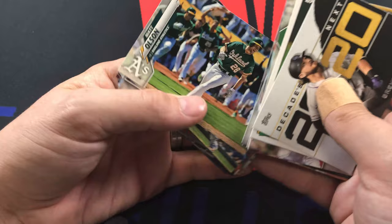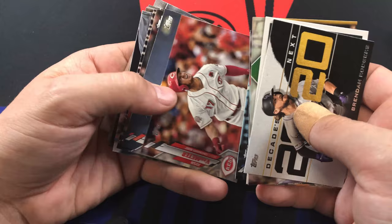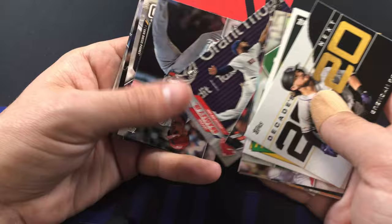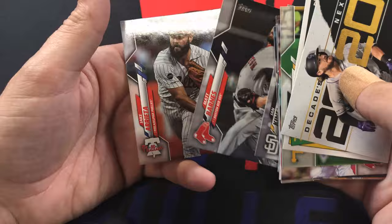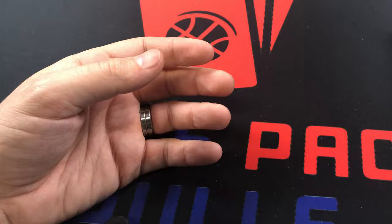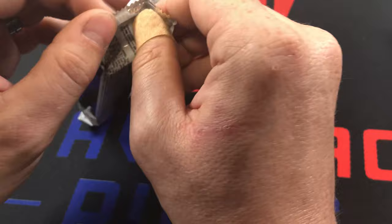Thank you Lopez, Sean Doolittle, Brandon Belt, Matt Olson, Dominic Smith, Charlie Culberson, Jackie Bradley Jr. stretching out - that's a pretty good picture - Max Stassi, Daniel Palka, Ian Kinsler, Matt Barnes, and Jake Arrieta. That'll do it for that pack. We got the numbered La Stella but other than that it was a pretty weak pack overall.